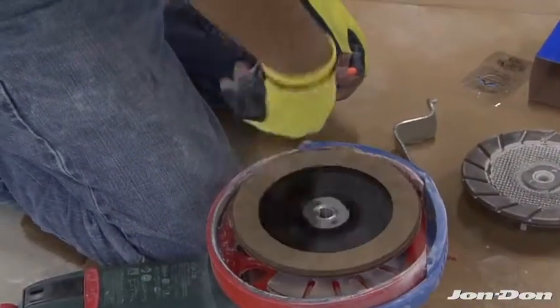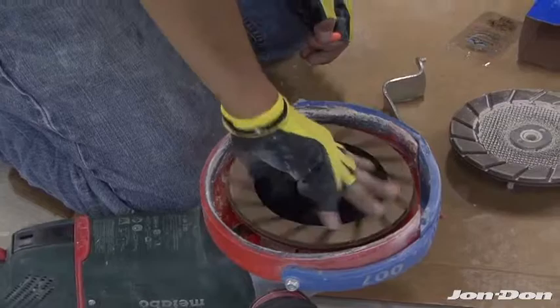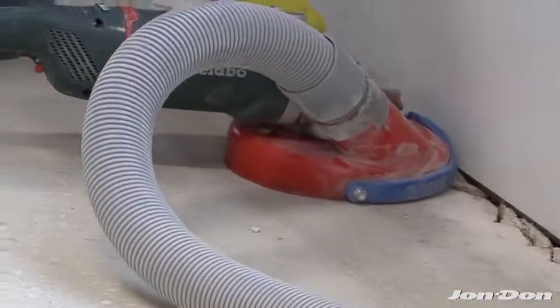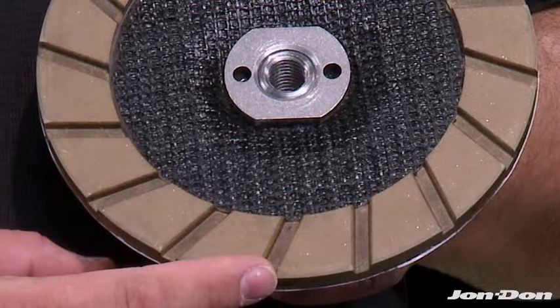Just spin it on and it's ready to go. This will fit all grinders on the market today. Great for tight spaces, ledges, and edges. The secret is the patented clean cutting diamond bond technology. Cuts like a knife and gives you long life.